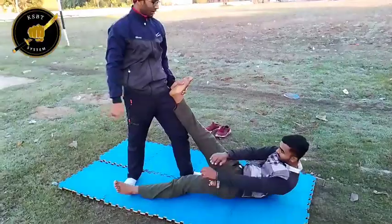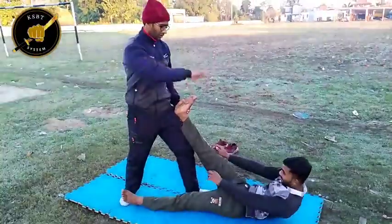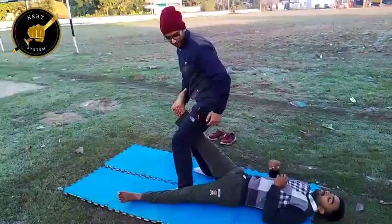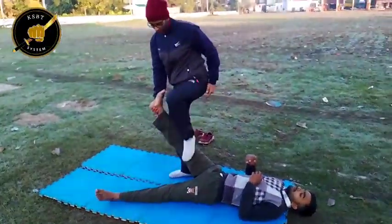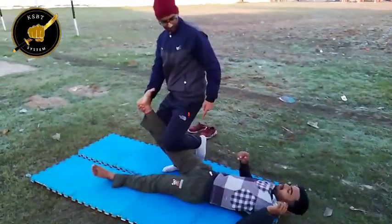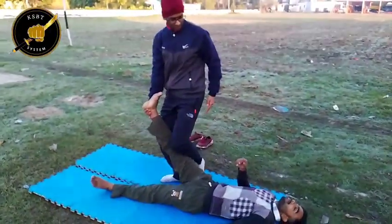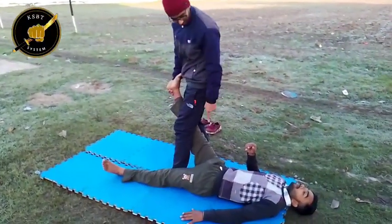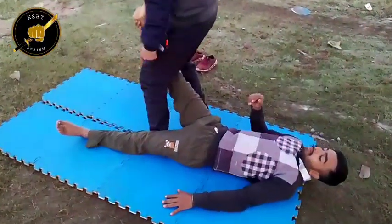Now try to come up. He is coming up. Now down. Go down. From here, you can just keep this leg here. If you feel pain, tap. From here, you can go. This is the groin strike.